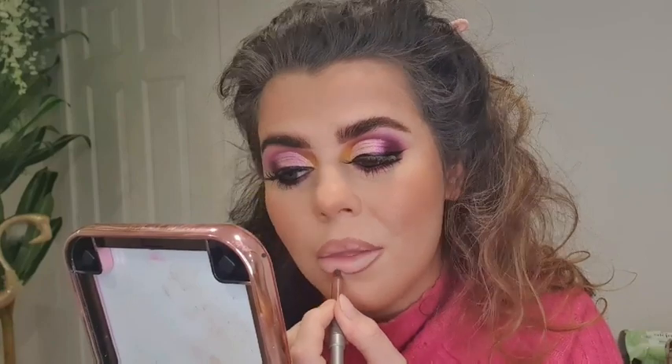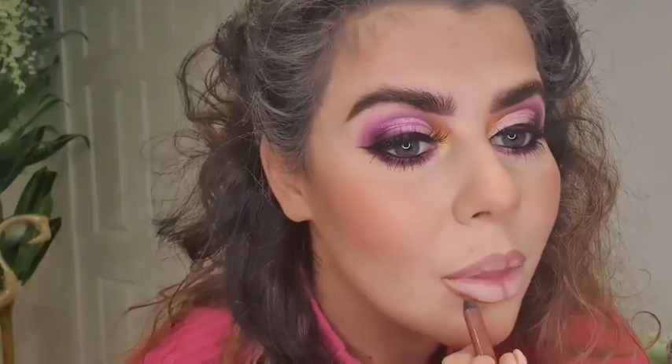I've just put some mascara on my bottom lashes. I'm going to do the lip now — I want a dark lip liner and just a clear gloss because I want it to be all about the eyes. So I'm going to go in with the Urban Decay Lyre Lip Liner. And now I'm going to go in with the lip gloss — it's NYX and it's just called Filler Instinct. Really nice and glossy.